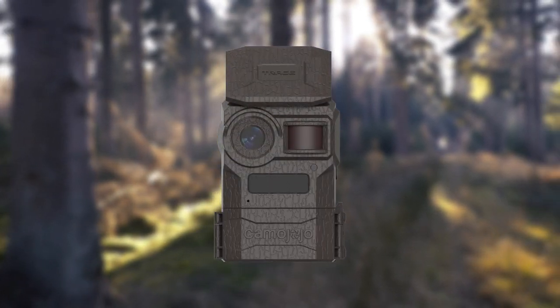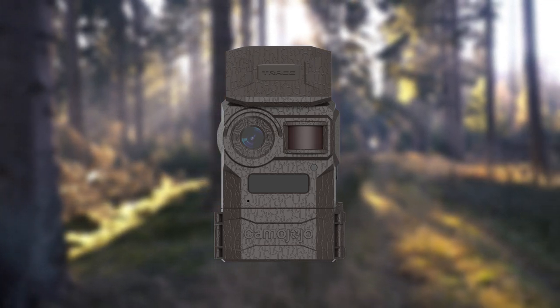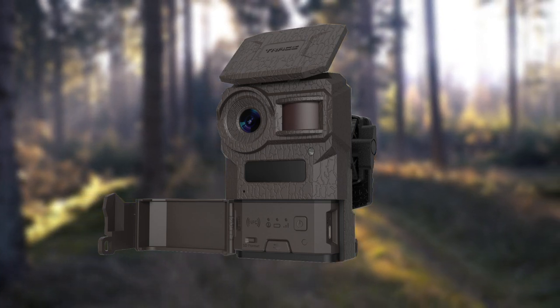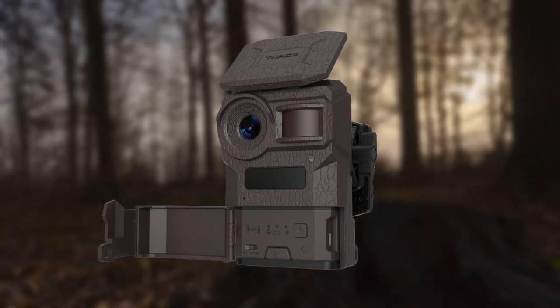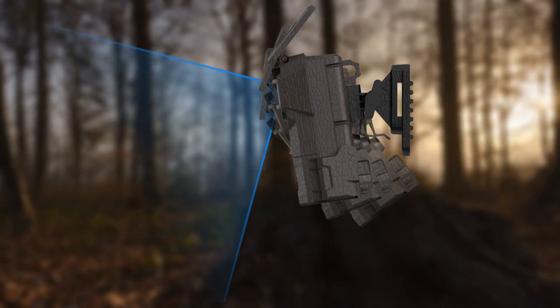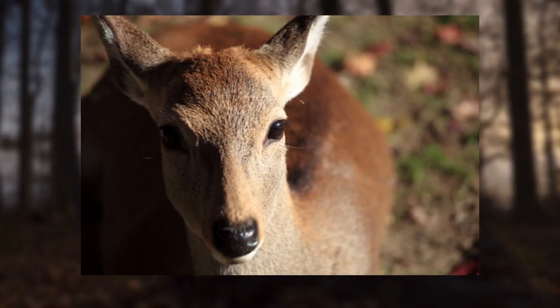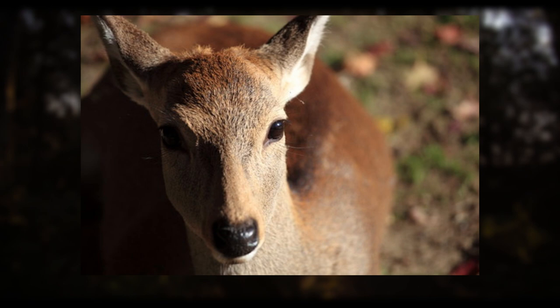To begin, let's define a trail camera. An outdoor camera, or trail camera, is precisely what the name implies. Trail cameras with a PIR sensor allow for automatic recording, relieving hunters of the burden of toting around a bulky conventional camera. A trail camera is a device that can be left outside for long periods of time to record images of wildlife both during the day and at night. When the animal comes into the camera's field of view, the camera will automatically take a picture or start recording a video.